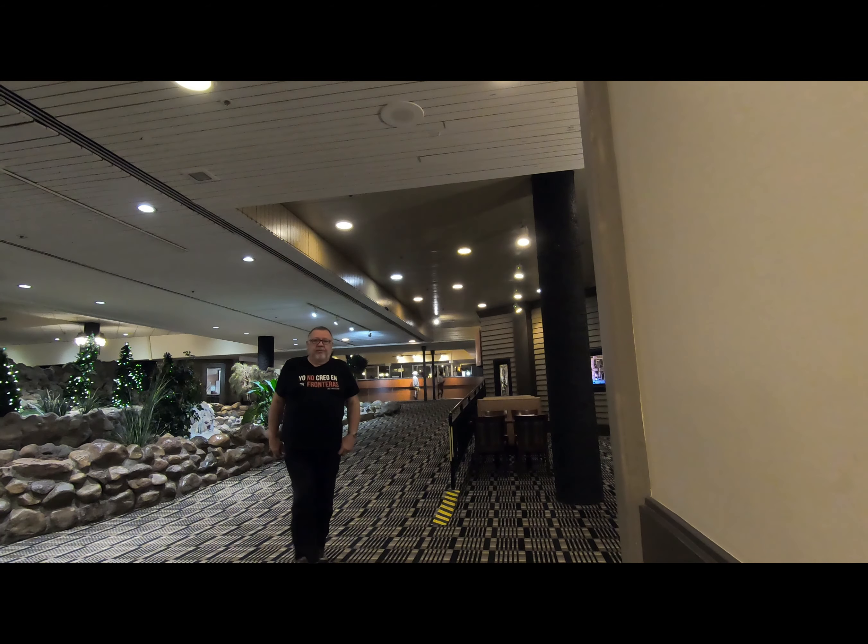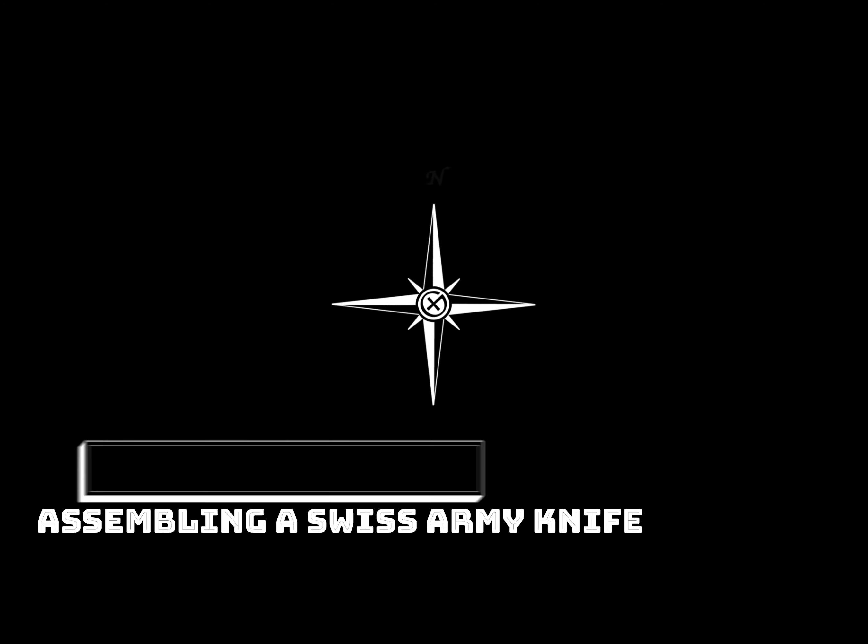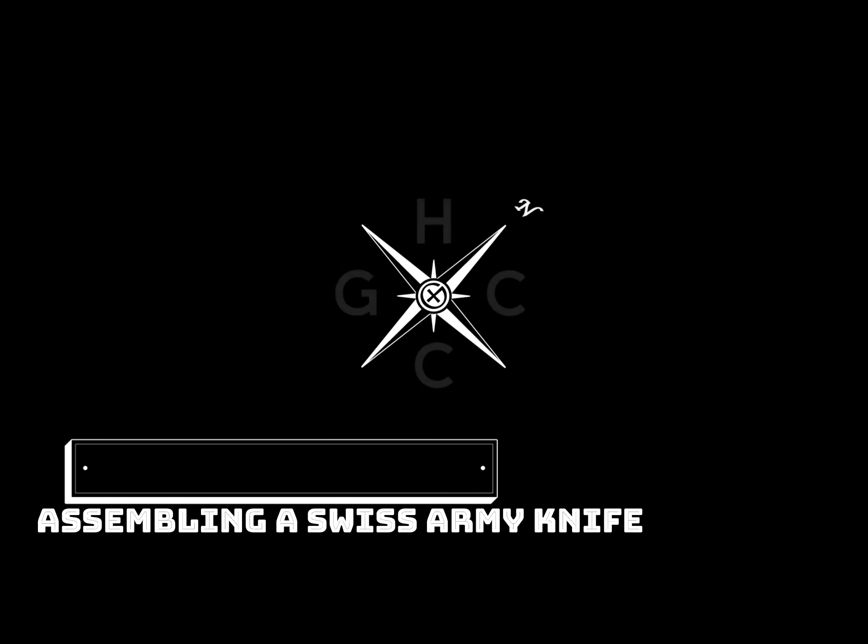Today we're going to head out and do some really fun activity. It's something I've always wanted to do — we're going to make a Swiss Army knife. This is the reason I came all the way down here to Brunnen, to do the museum and to go in the store and assemble myself a Swiss Army knife. Let's go see what we can come up with.